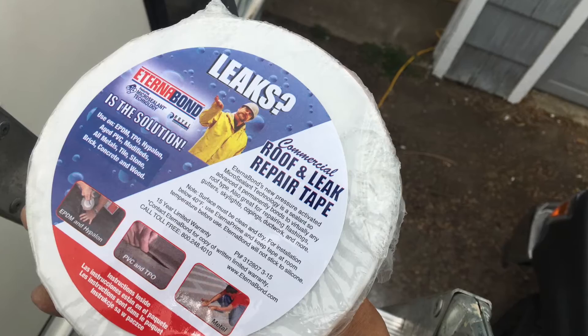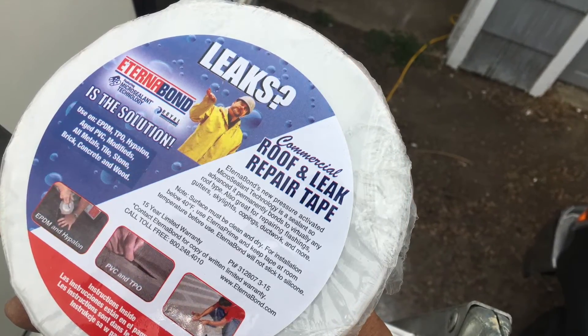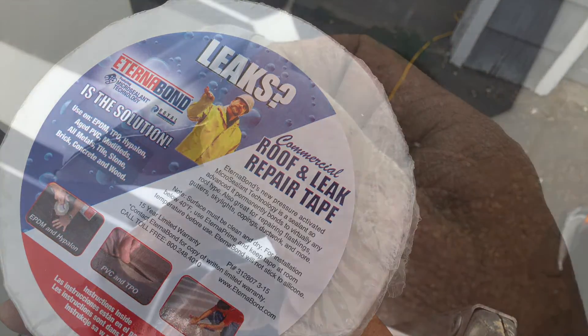EternaBond was originally used for rooftop repairs. I was going to use VHB tape, but decided that the EternaBond would be sufficient. I then cut the tape to fit, peeled back the edges, and pressed the tape to seal.